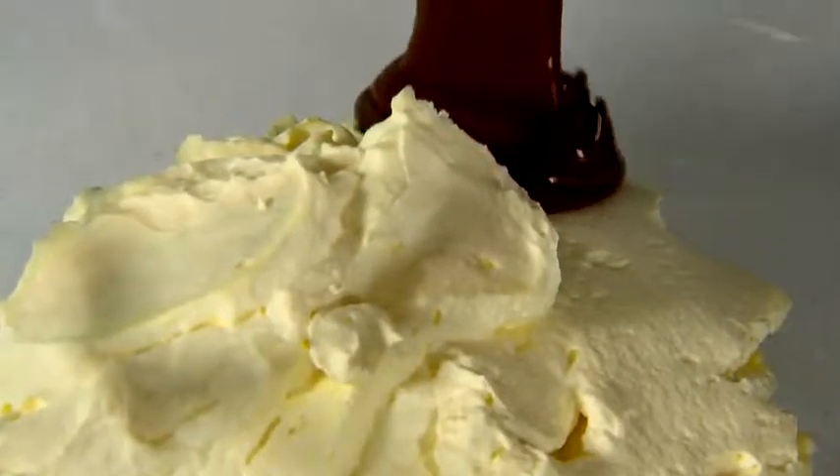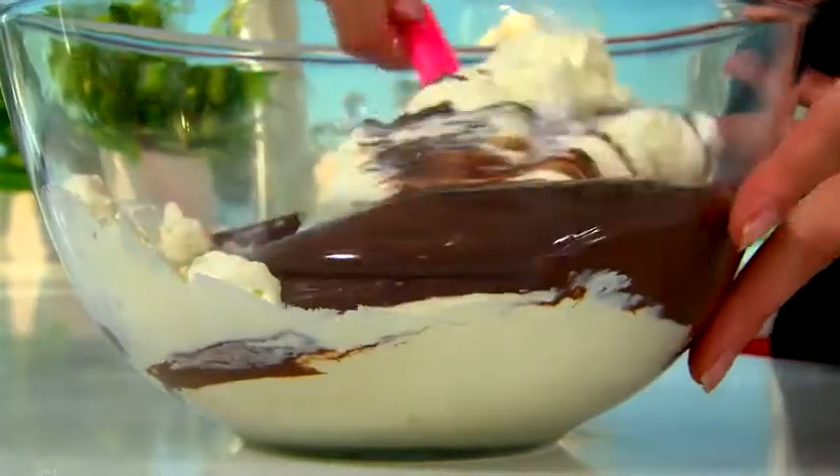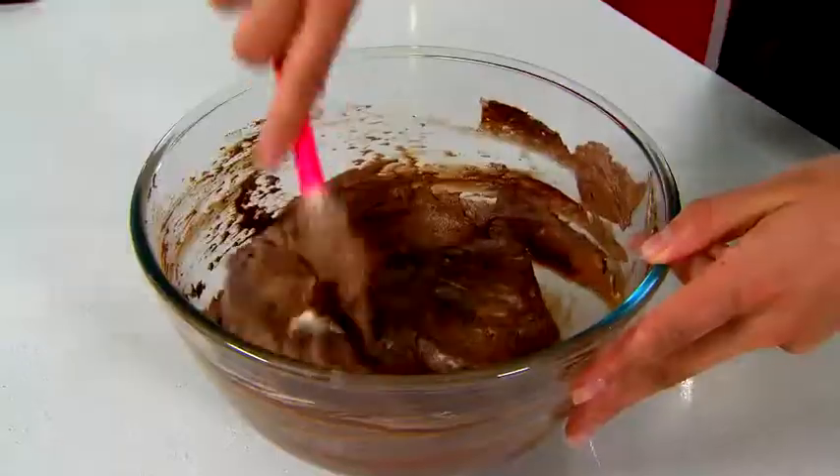Now it's time to make the chocolate cream. Into the bowl of whipped cream, we're going to add in our premium dark chocolate. Then fold it through until it's well combined, and pop it into the fridge until it's needed.